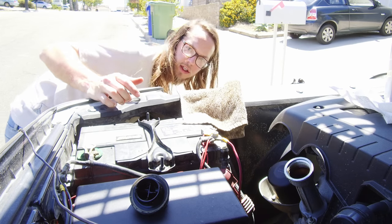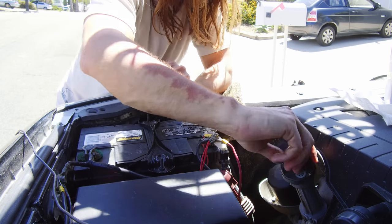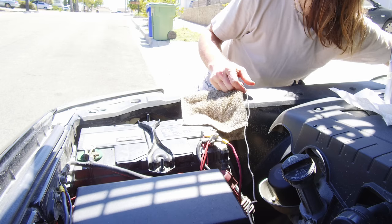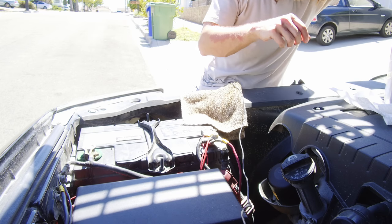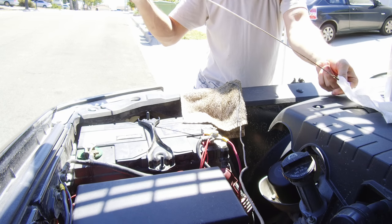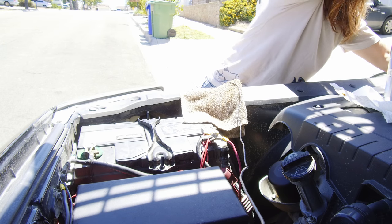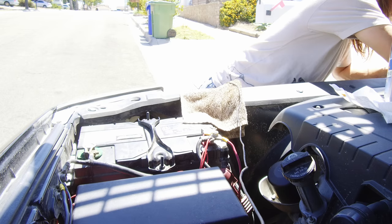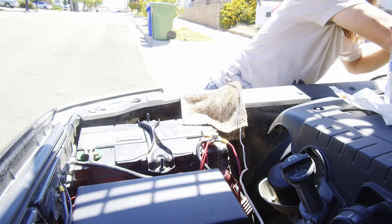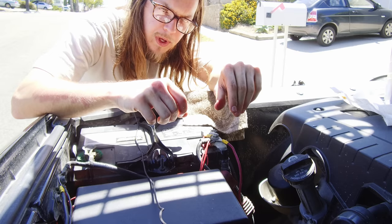Now I'm gonna check the dipstick. That was only five quarts and we're supposed to have five and a half, but I always check the dipstick anyway to make sure we're at a good spot. Wipe it off, dip it back in. We're just a tiny bit low, so we're gonna go ahead and put the other half quart in.